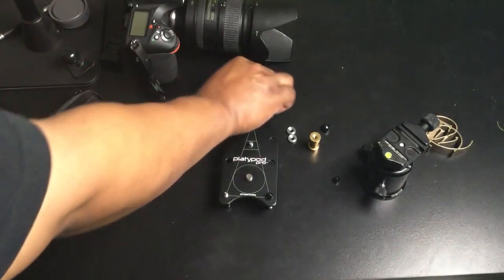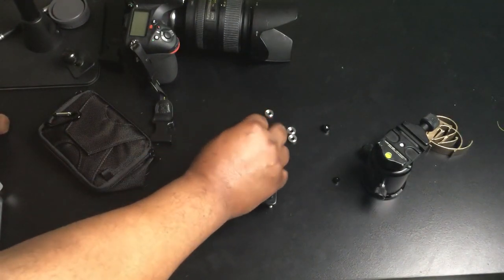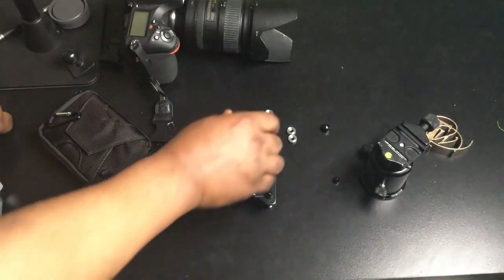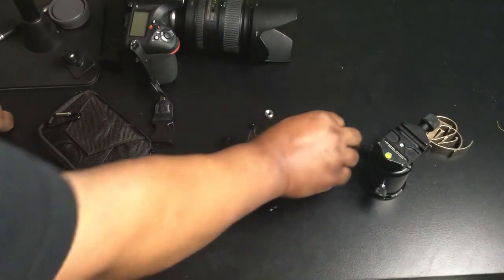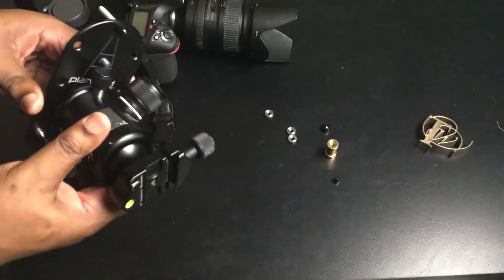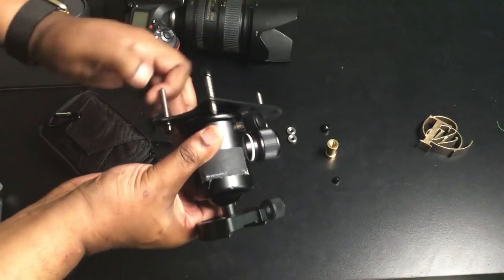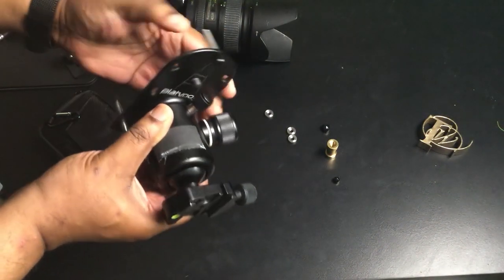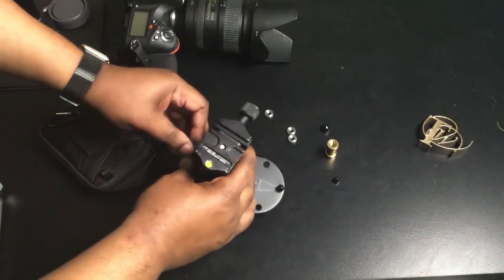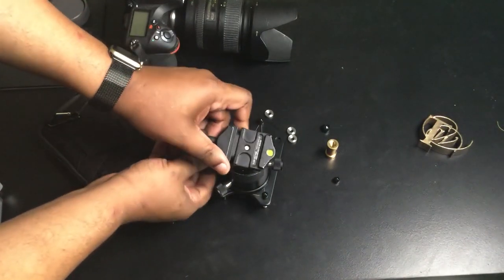This allows me to adjust the height. I can use either one of these setups — for example, if I want to just put it there for a light accessory, I've got it. Or let's take that one out and put the professional ball head on it. Now I've got the ball head that I'm used to and love, to hold my professional DSLR at any angle.